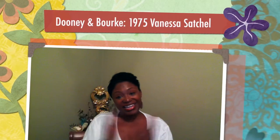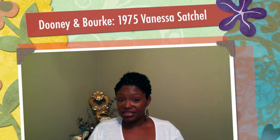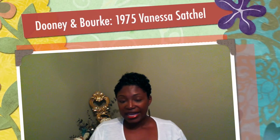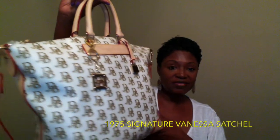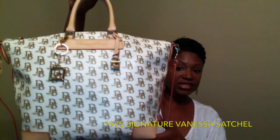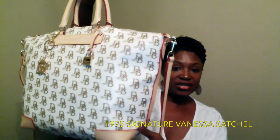Hi guys, it's me the Pecan Tan Beauty and welcome to my channel or welcome back to my channel. Today's video is going to be a 'what fits in my bag' video, and it's on a bag that I recently revealed — my 1975 Signature Vanessa Tote. And here she is.